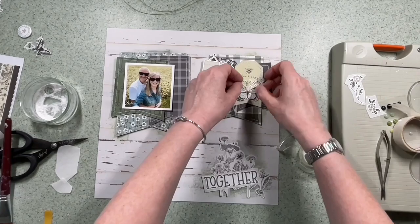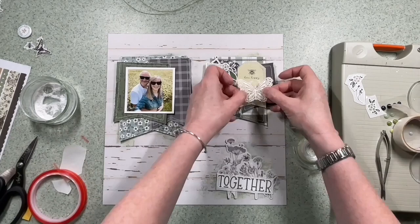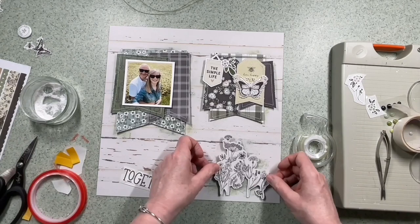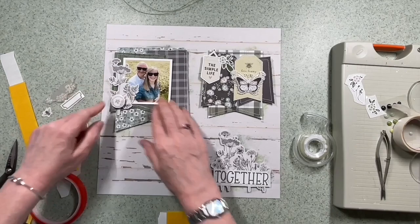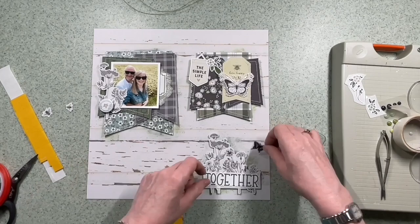I hope you've been inspired to make a layout using banners, and also to check out this range because it's really worth looking at. I was surprised — I think maybe the pictures don't do it justice. I think it's perfect for any outside photographs. I think I've even done a wedding photo with this range if you look at my other videos, and it suits black and white photos perfectly as well, so do check it out in the Hey Little Magpie store.